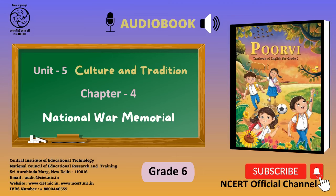C.I.E.T. N.C.E.R.T. presents the audiobook Poorvi, Textbook of English for Grade 6. Page number 160. Unit 5: Culture and Tradition.